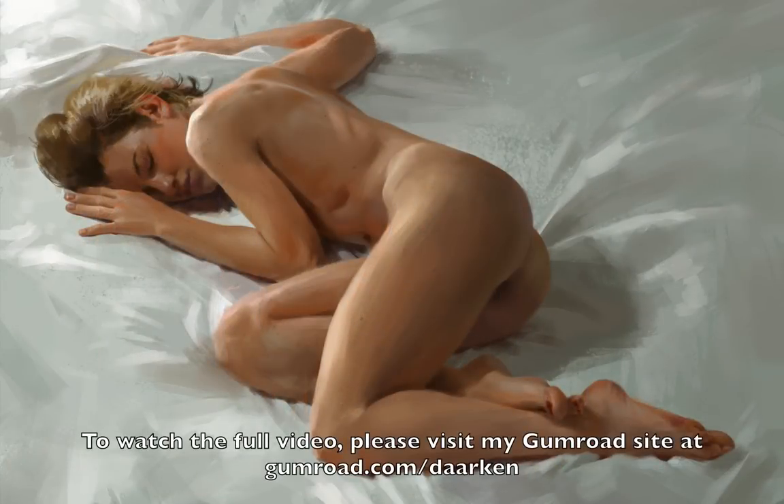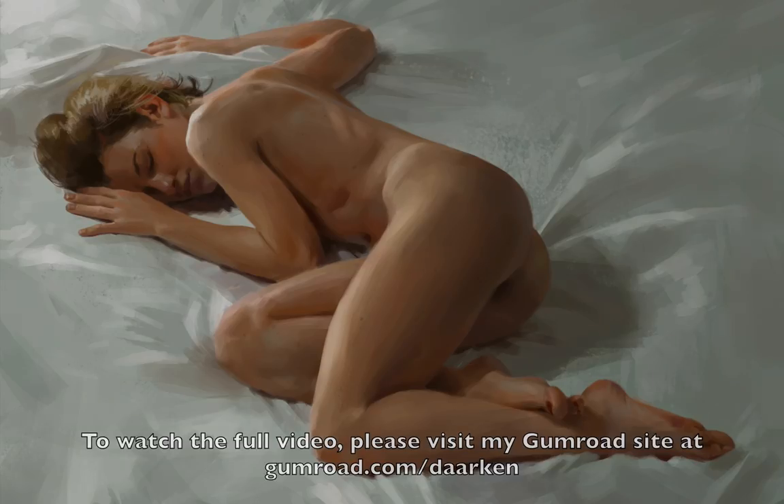Thanks for watching this short preview of my new tutorial. If you want to see the full video, you can visit my Gumroad at gumroad.com/darken. Thanks. Bye.